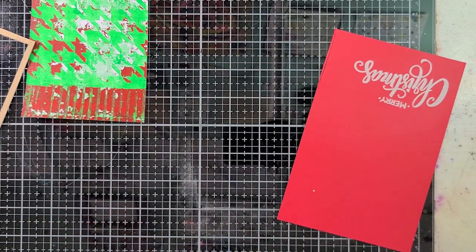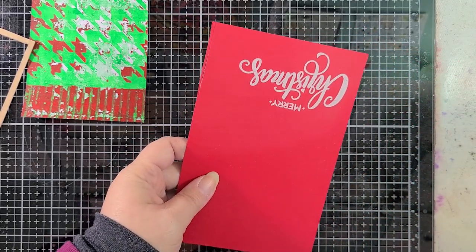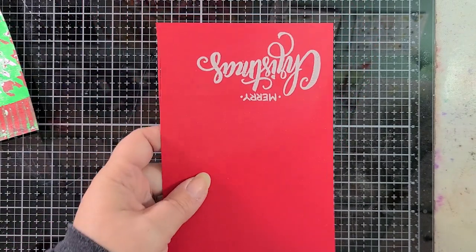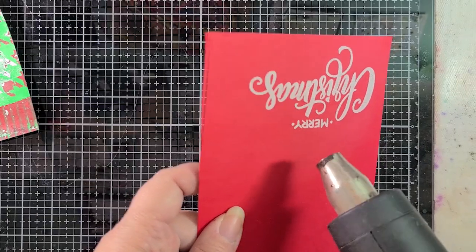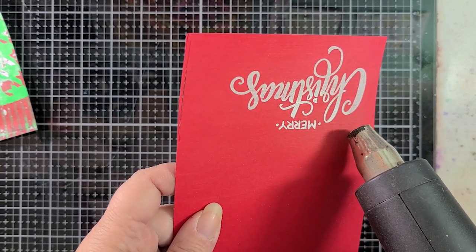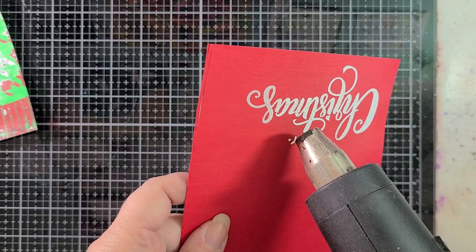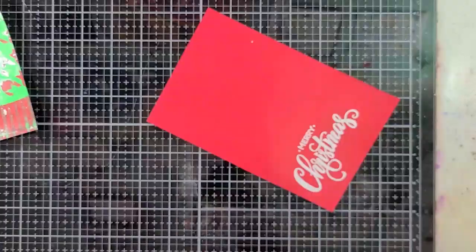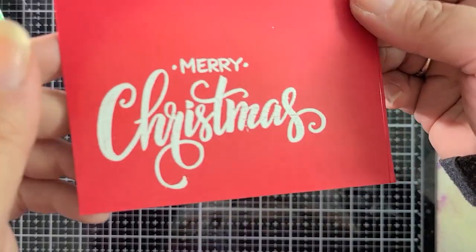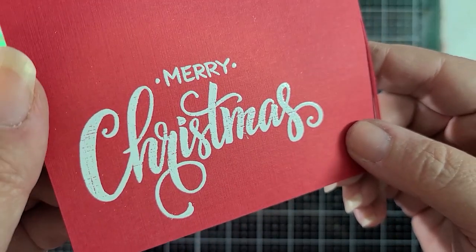Now I'm going to turn on my heat tool — we're going to let it get nice and hot. And then once it's nice and hot, we're going to bring it over to the cardstock and melt this powder. You can see how it starts to change color and it'll get shiny. You can see some open areas here where the powder didn't sink into — that's just because of the texture. I think you can see that texture of the cardstock a little bit there. It's really lovely.